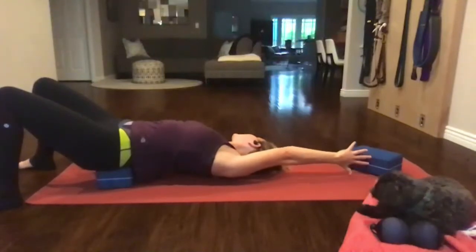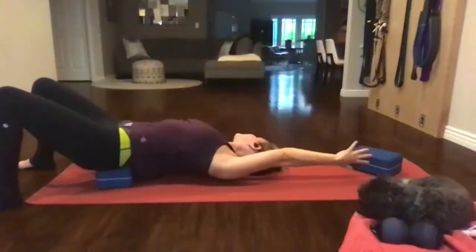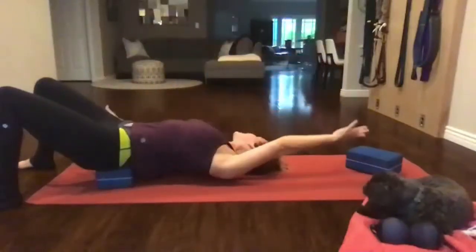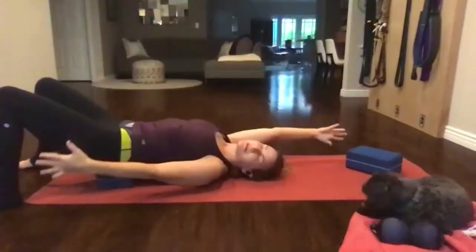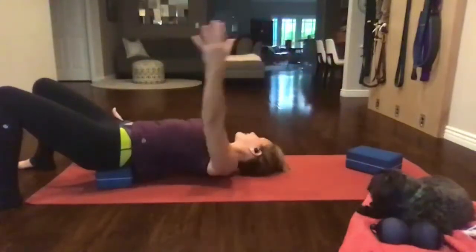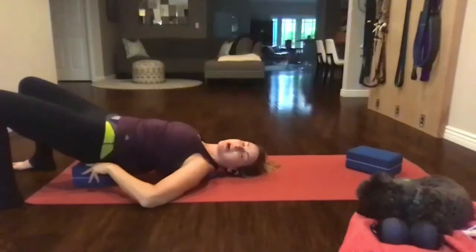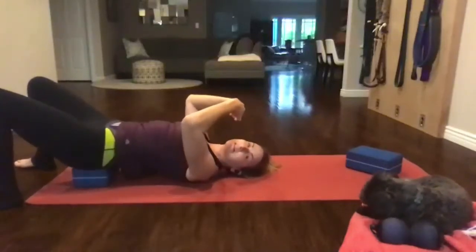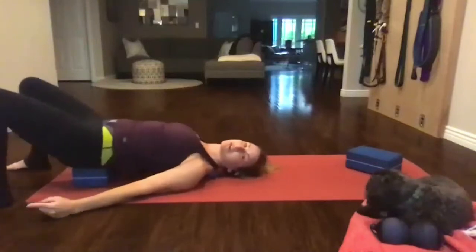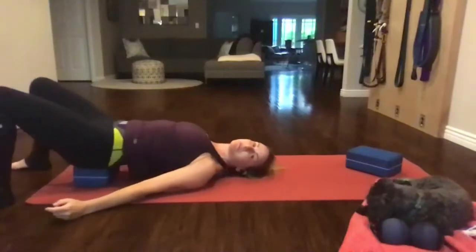Really turn your head. Now we'll just do some switching here, side to side. Slow breathing, slow movement.